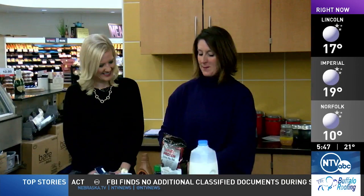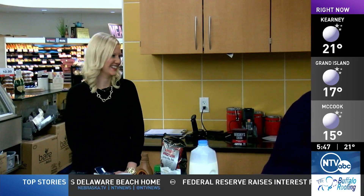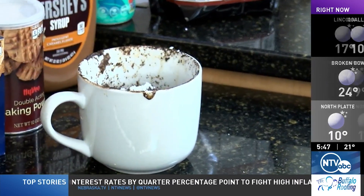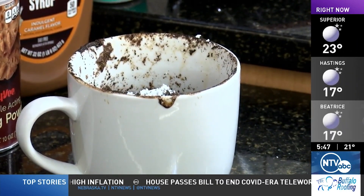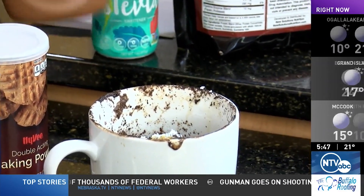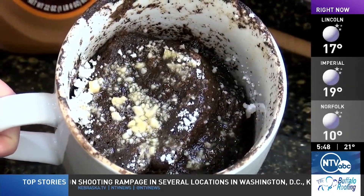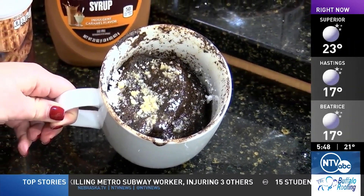Microwave for about two to three minutes — you might want to watch it so you're not having explosions. We don't want molten mug fireworks. Here is our finished molten mug cake. You can see it rises up and gets pretty puffy, then falls a bit. You can put a little powdered sugar on top, or a caramel sauce squeeze. This is flourless, protein-powder based, and single serving — a really great option when you need a sweet treat without leftovers haunting you. Okay Katie, thank you. Absolutely.